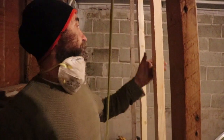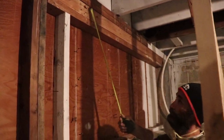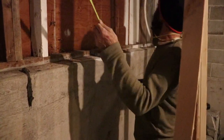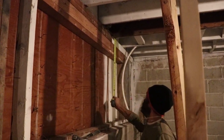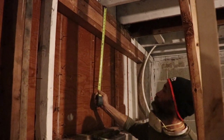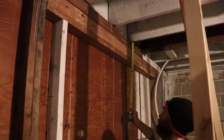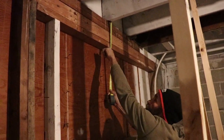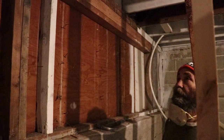We're going to remove the temporary support for now, and I'm still going to put a 2x8 because we're going to build another wall over here. I'll put a piece of 2x8 from this corner to this corner to support it, because we don't want to lose too much head height for the window on this side. We're going to put the 2x8 in to give it the extra support — to compensate because we just used a 2x4 on this one.